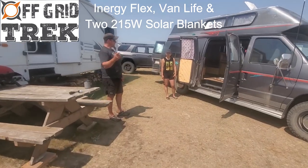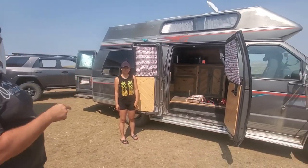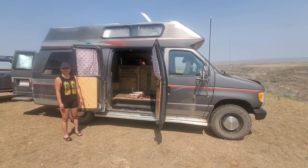Hey guys, Renny here with Off Grid Trek. I just wanted to give an example using Amanda's suite van here of some of the customized solutions that we can do — this is an example of something we can do for you.